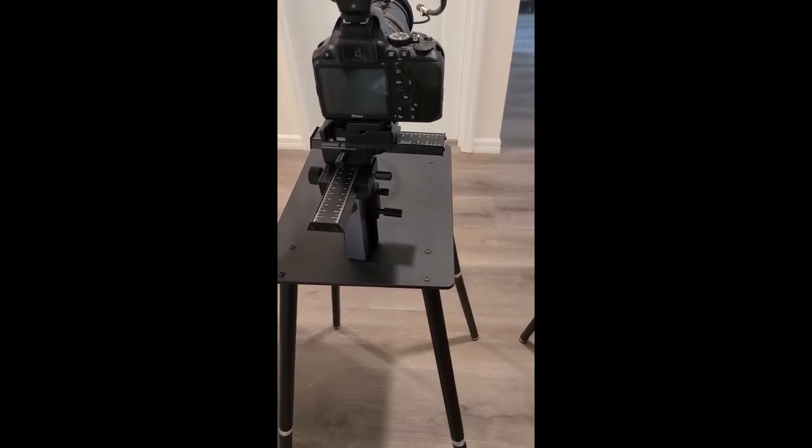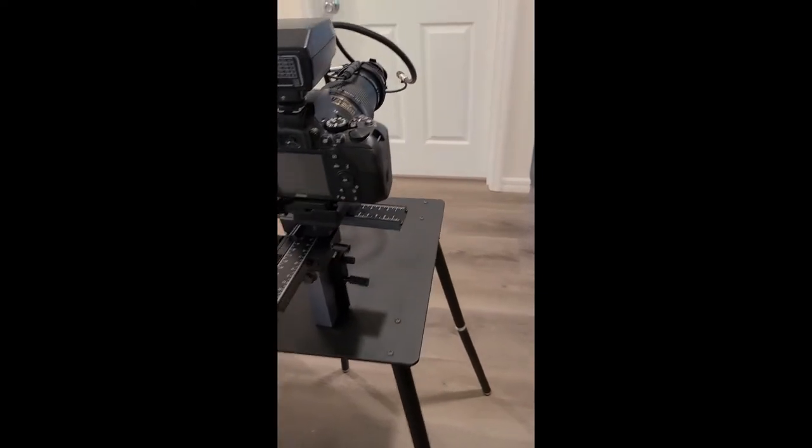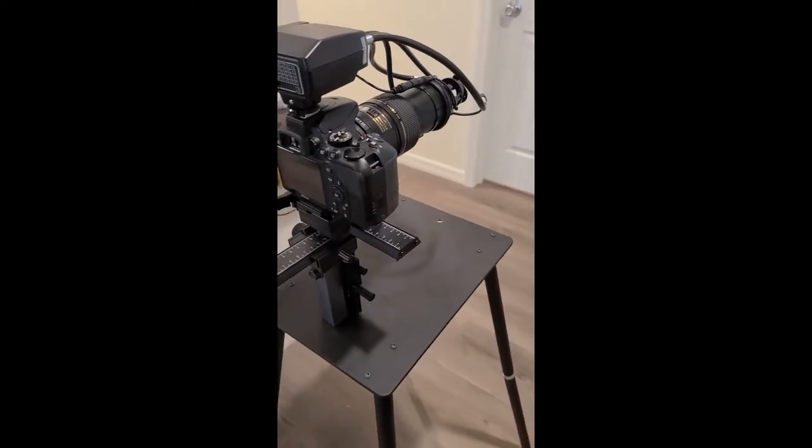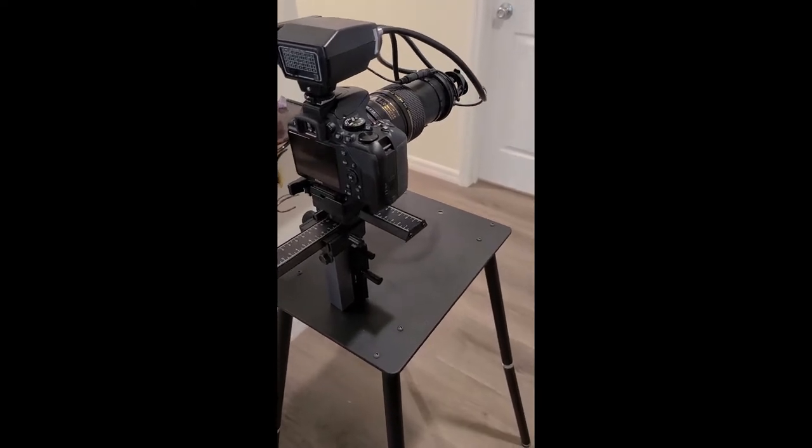Hi there, this is Chris Allison, and I'm just making a quick little video to show a few things to make it easier — hopefully — to set these cameras up. Here we go, there's a system that's ready to go out.